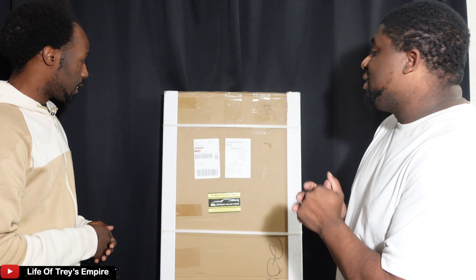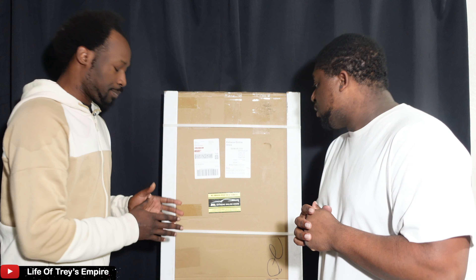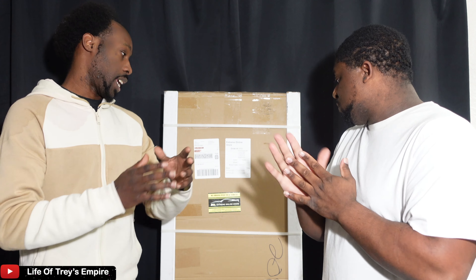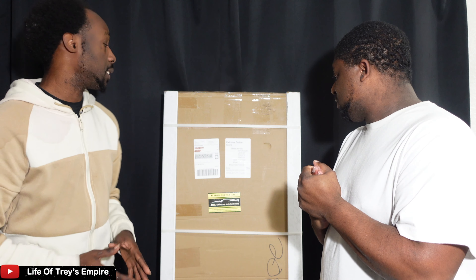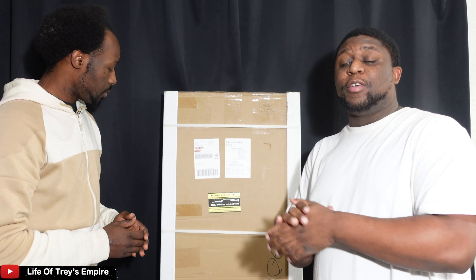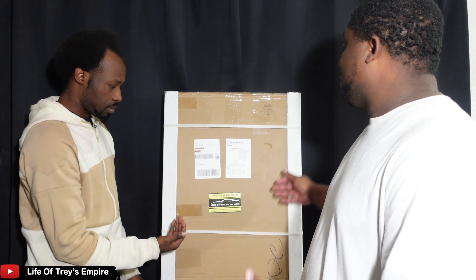I'm really excited to see this product and see what it looks like once it gets put onto the car. I'm ready to rip this thing open. If you guys are new to the channel, make sure you like, comment, and subscribe. If you need any parts for your Mustang, Dodge Charger, or any vehicle, go check out the website — Extreme Online Store.